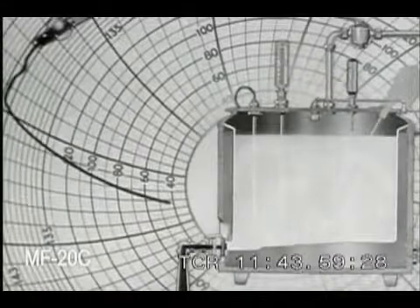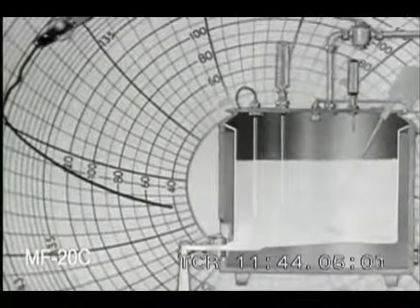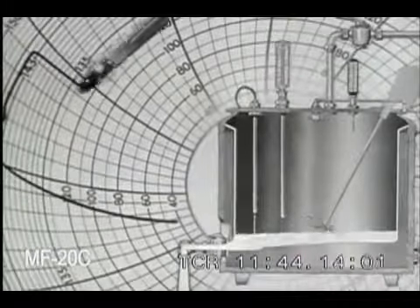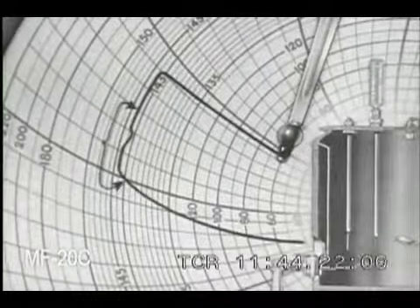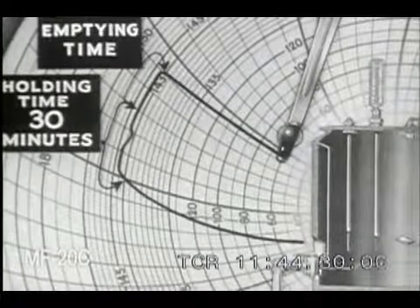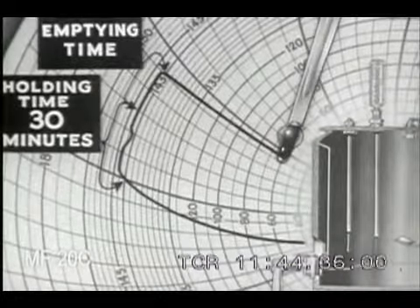In some plants, the milk is not cooled in the vat. In such cases, the recording thermometer continues to show the milk at pasteurizing temperature during the additional time it takes to empty the vat and expose the thermometer bulb. The chart must show 30 minutes holding time plus the emptying time. But regardless of the cooling method used, the milk must be kept in the vat a full 30 minutes at at least 143 degrees before the outlet valve is opened.